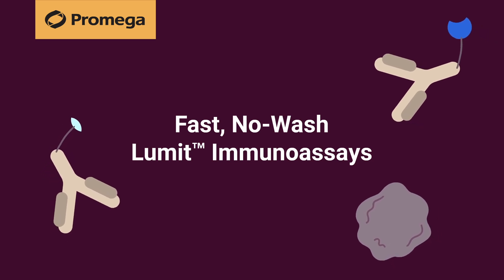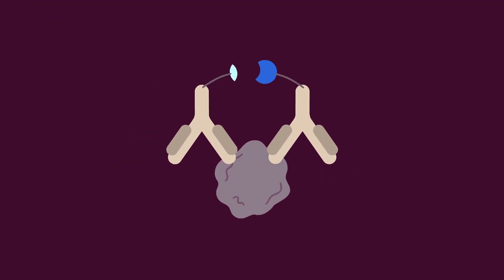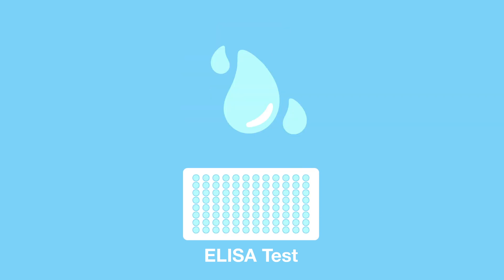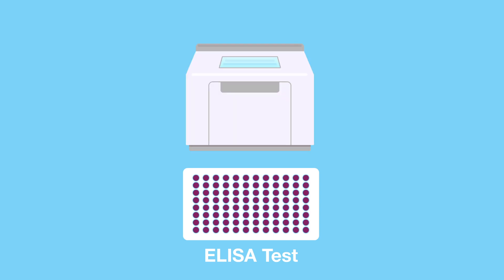Lumet immunoassays are bioluminescent assays that can detect any protein and are easier and faster than conventional ELISA tests. ELISA tests involve multiple incubation and wash steps, often taking hours to get results.